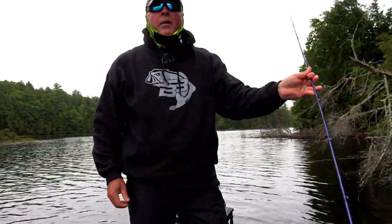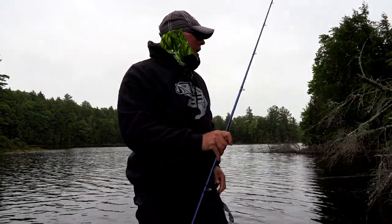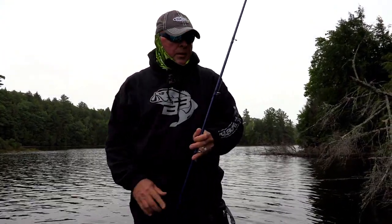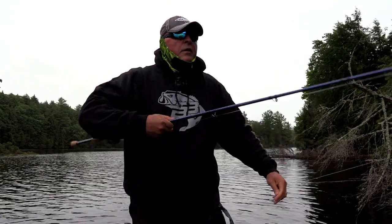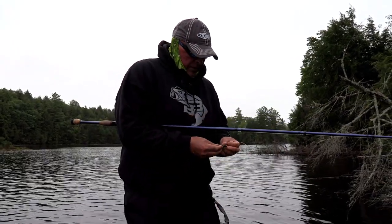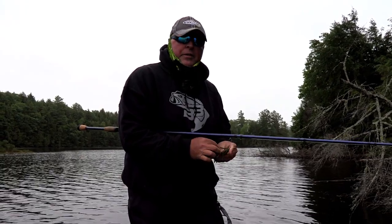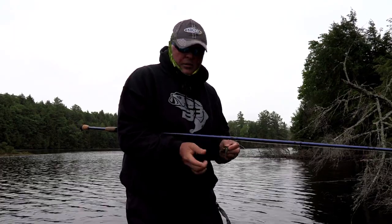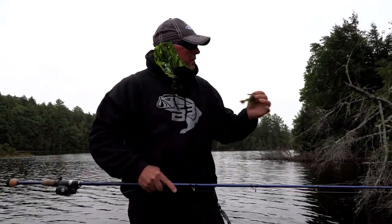I kept trying the buzz bait for like an hour plus, just going and going, and nothing — a few smallmouth jumps. We had a severe cold front, but I told you before I like fishing cold fronts, because the fish eat and the ones you catch look like that. The jig in the nasty is going to catch them.